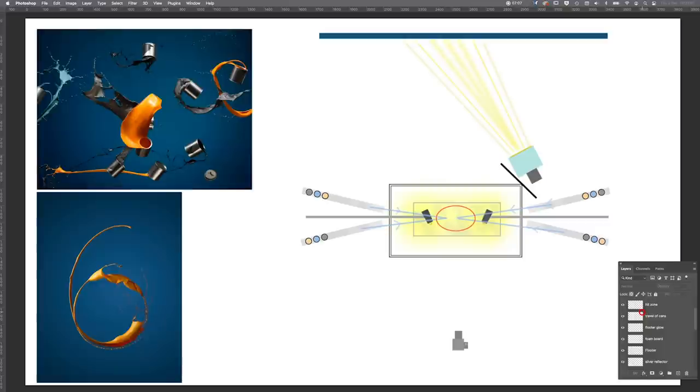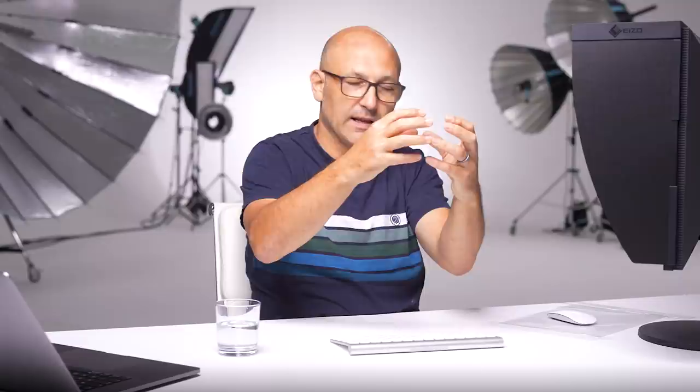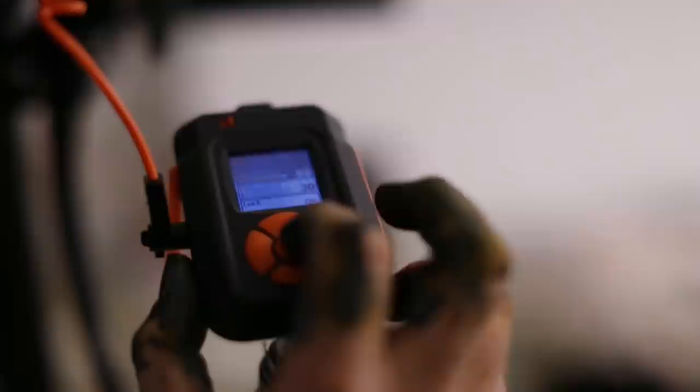The travel of the cans down the ski ramps creates a hit zone where we know the tins of paint are going to collide, based on tests and carefully positioning the ski ramps, with assistants releasing the paint tins at exactly the right moment together. The camera view is centred on that collision zone. To capture that exact brief moment, we used a sound-activated trigger — in this case the Miops trigger — which receives the sound from the bang of the tins and activates the camera and flashes to fire.